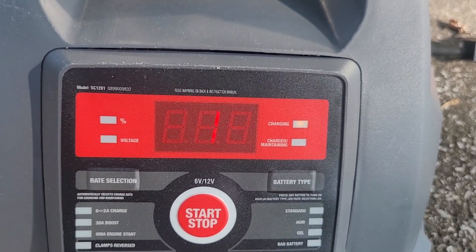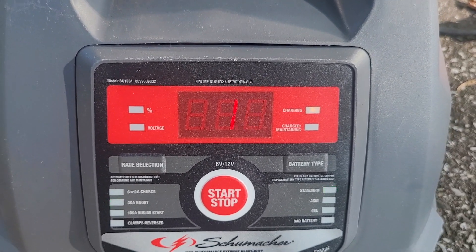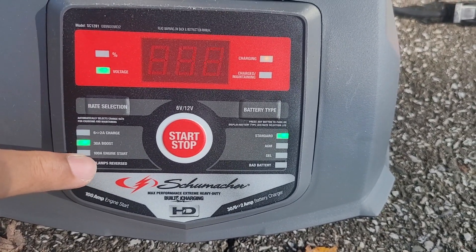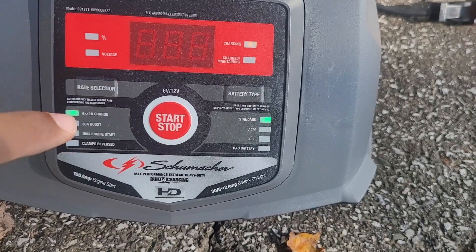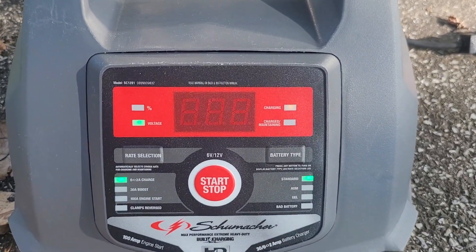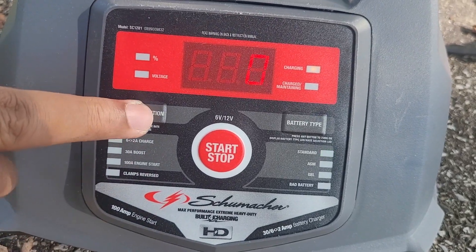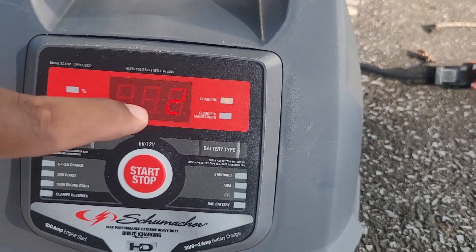Right now it's actually charging — the engine is in action and I'm going to show you where the battery charges at. To see the current battery level you have to hit the rate selection, which cycles between how fast you want the battery to charge, or if you want to boost or jump your car. Now it's at the 100-amp boost engine start, now it's at the triple charge setting — less than six amps, more than two amps, that's how much power is going into the battery. On this setting you can see the current charge level.